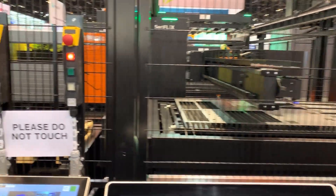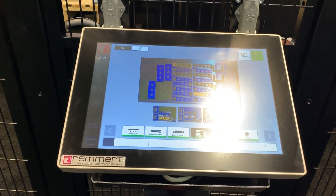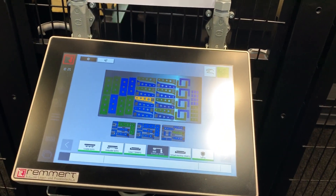What we have here is the control for the Sornflex where you can see the nest that is currently unloading. All the green parts have been picked and placed properly. The yellow flashing part is the next part that is going to be picked.